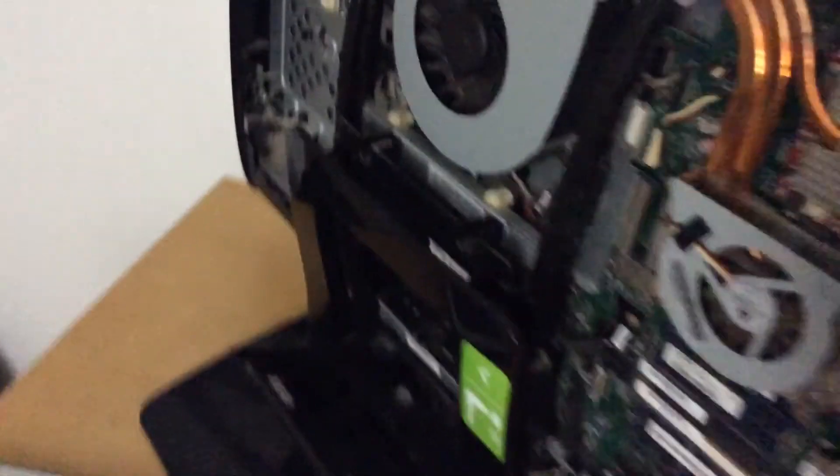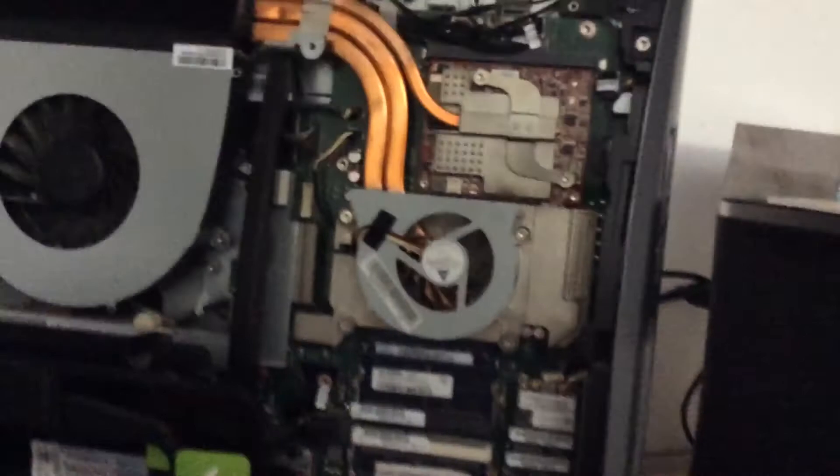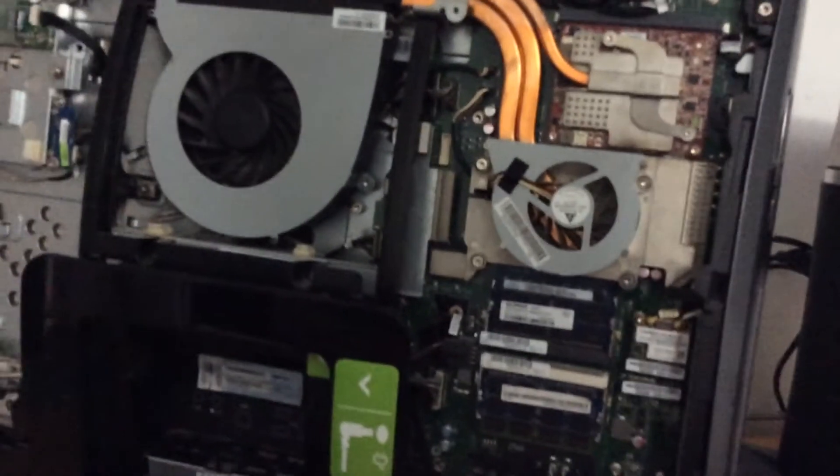Then afterwards, you remove this piece right here, which just snaps right over the top. Once you get all that off, the CMOS battery is right in there, right next to your two-gigabyte MX-9 graphics card. I'm also going to be upgrading the CPU, assuming it isn't soldered.